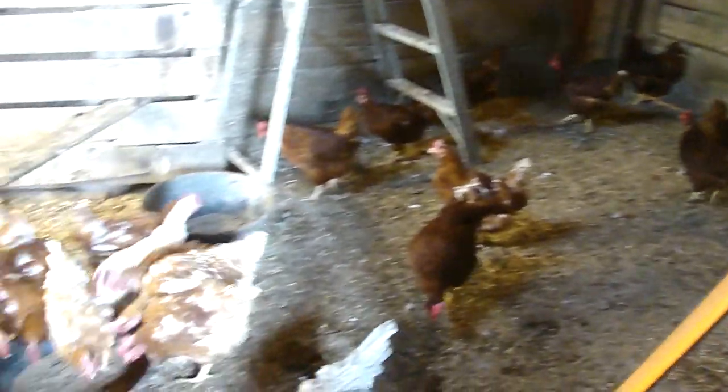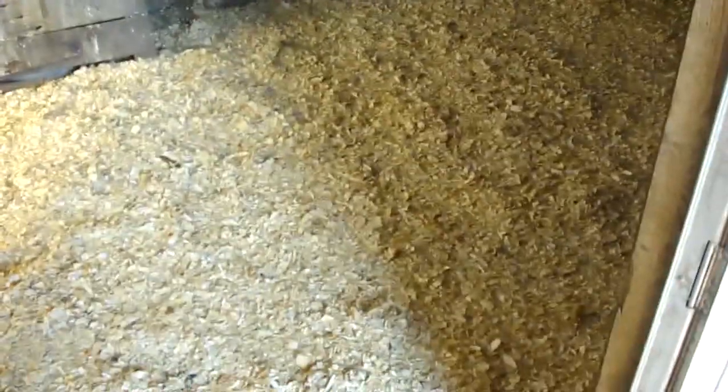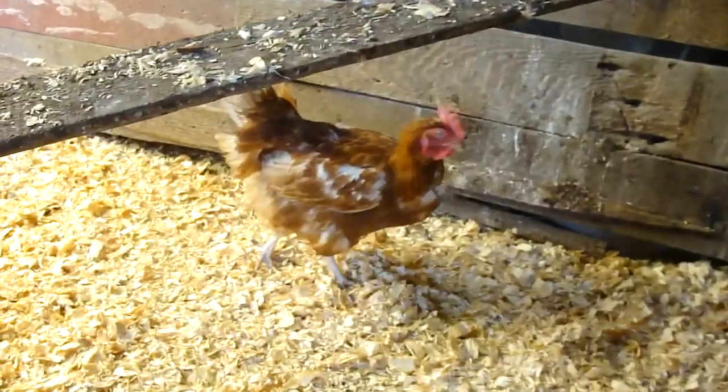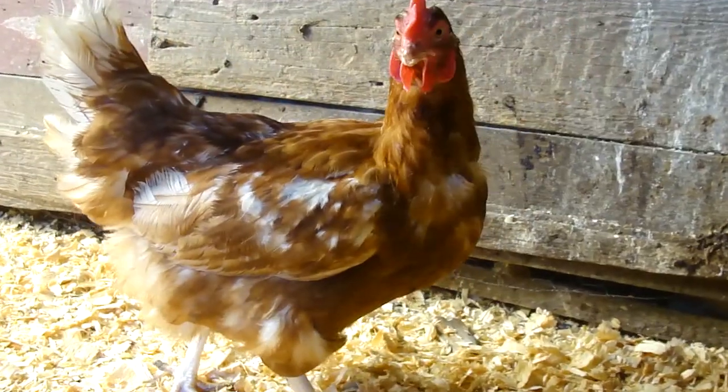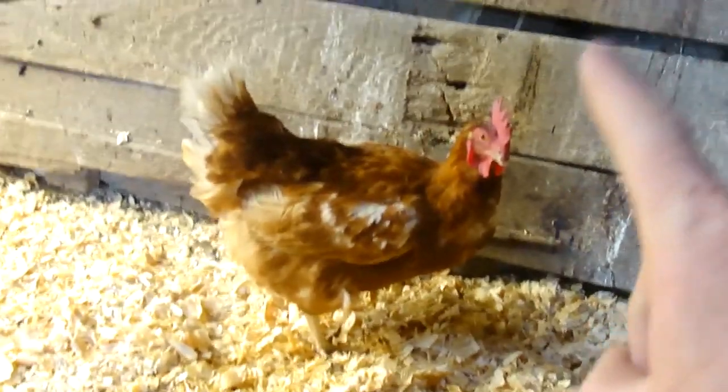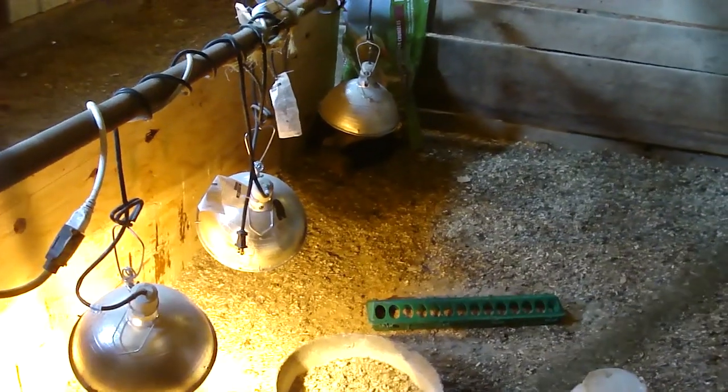Today we're going to clean the chicken pen because it needs cleaning very badly. The chickens are getting sick — it's coccidiosis — and Ava wants the pen cleaned out really really well. And boom — hey chicks, what do you think? We've got a nice clean pen and clean nesting boxes.